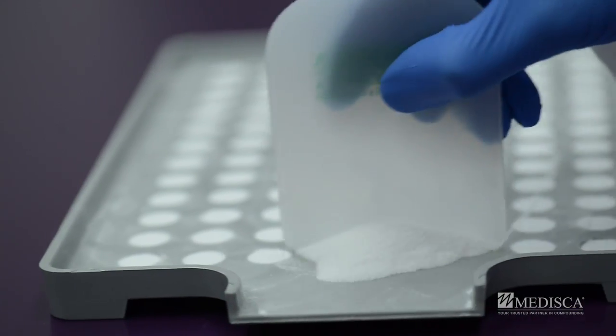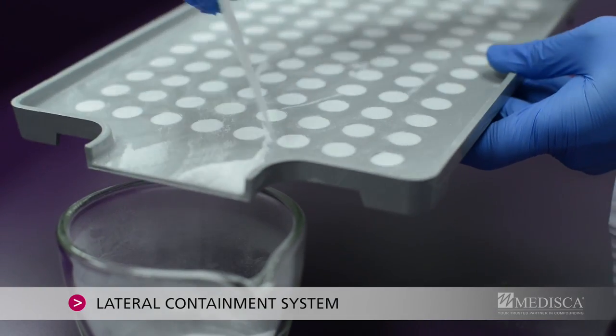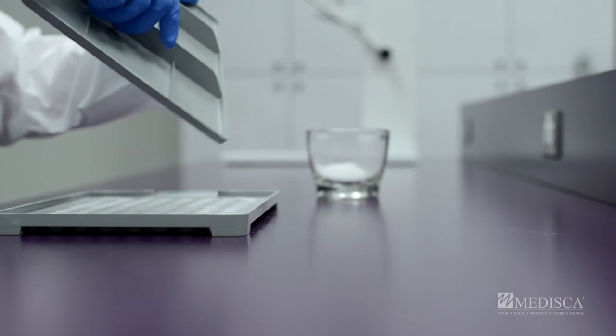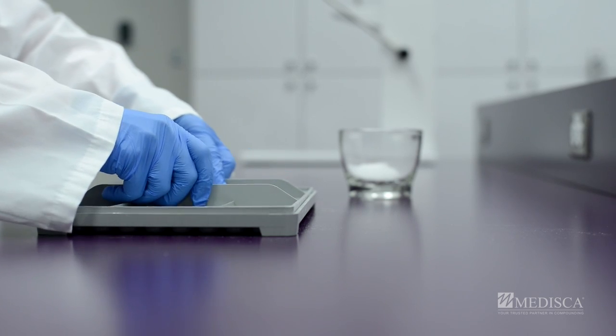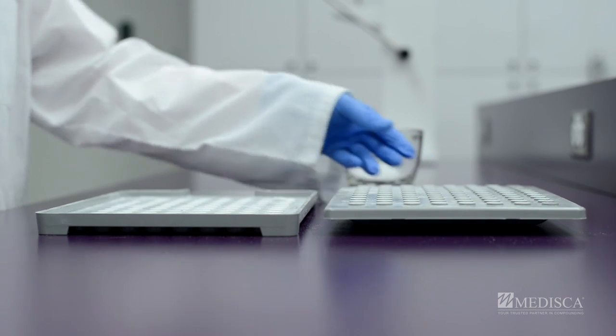Remove excess powder through the lateral containment system, a unique feature which helps to avoid powder loss and facilitates the filling process. Apply the top compression plate to compact the powder in the cavities. Remove the top plate and repeat the filling process at least two times to make sure the cavities are completely filled.